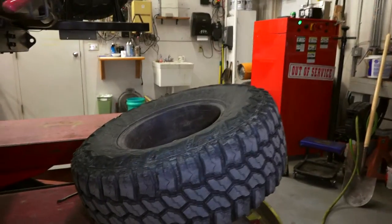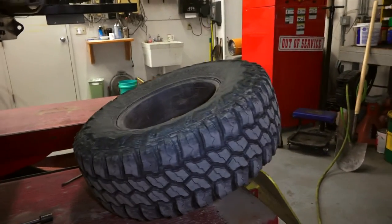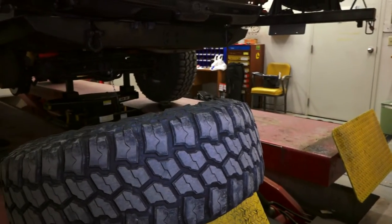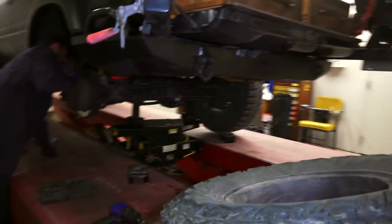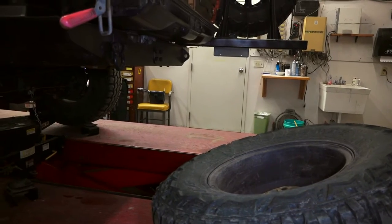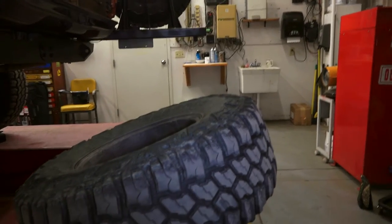I put a new set of tires. I used to run Mickey Thompson Baja Claws, and it might just be me because I was stubborn and kept trying to balance them using active balancing — everything from BB shots to antifreeze, all kinds of stuff. Basically destroyed the tires. They got badly capped and I sold them for about $50 to a guy locally.